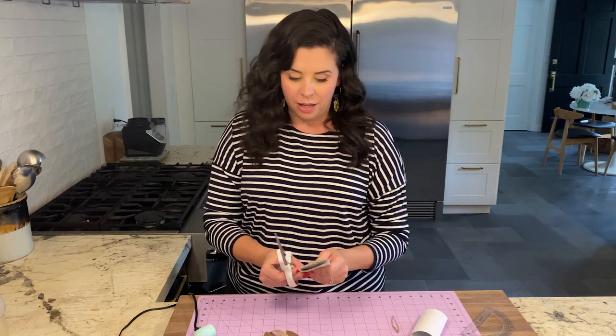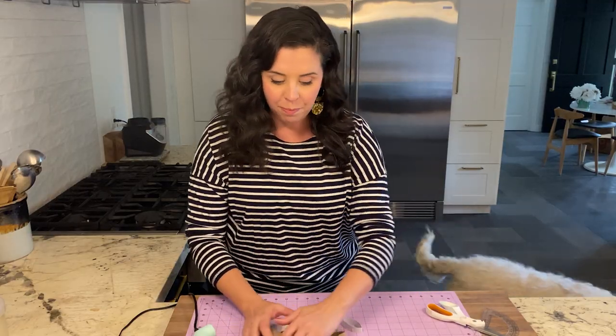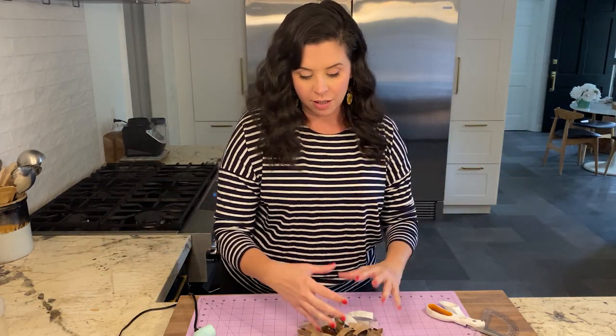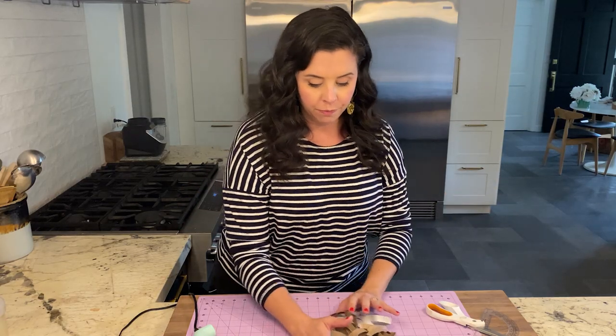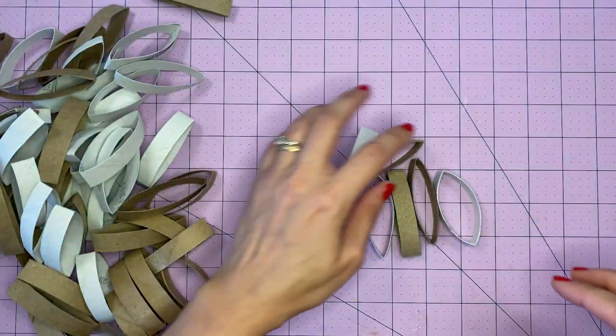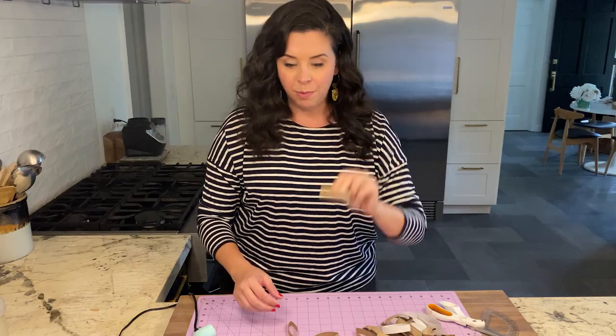It certainly does not have to be perfect. Once it's all glued together, it's a very forgiving shape that we're going to put together. Once you have a good pile of these cut out, if you want to make a pretty big wall hanging, you're going to want at least 16 to 24 toilet paper rolls. All toilet paper rolls are about the same size, so that's really all that matters. You can also use paper towel rolls — you'll just get a lot more of these shapes out of one of those.